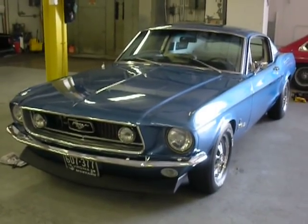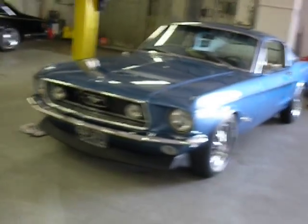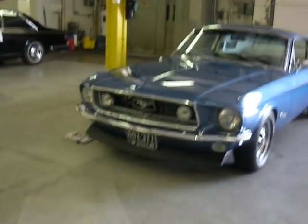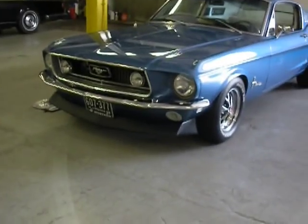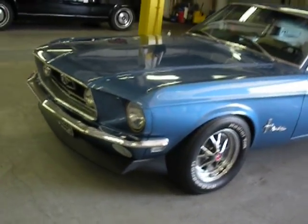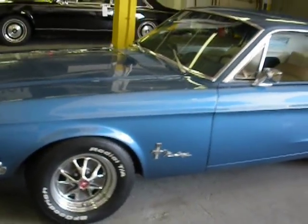Hi everybody, this is Jerry Ogles. I've got a special treat for you: a 1968 Mustang Fastback with a 351 Windsor — at least that's what it started out to be. We'll talk a little bit more about that in a second.